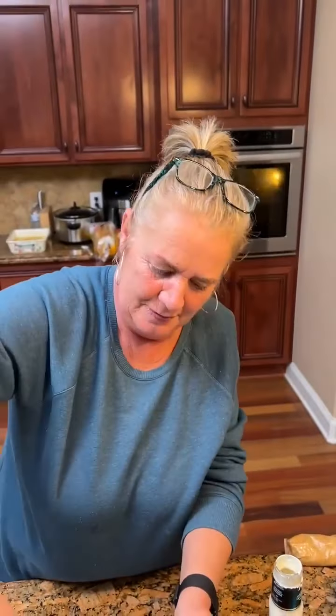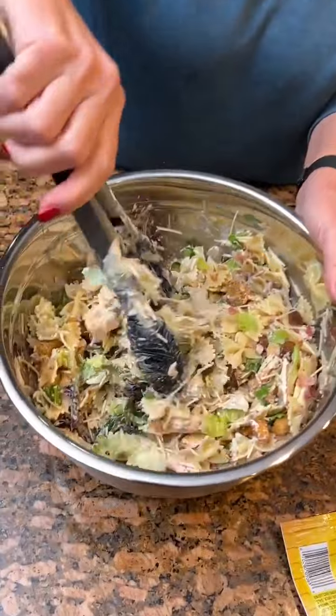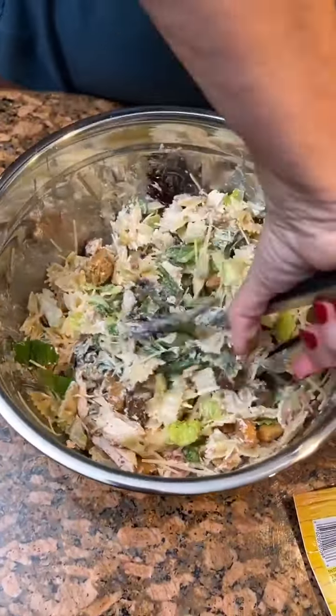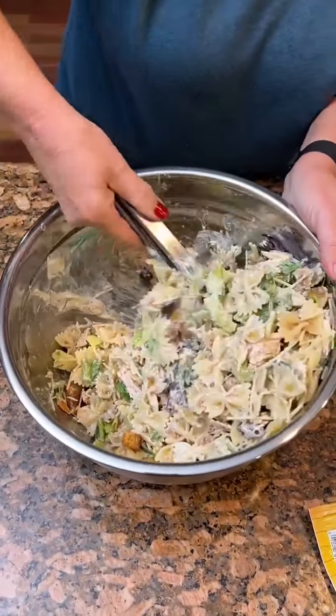What's your favorite kind of salad dressing? I like ranch or Thousand Island. That's probably enough dressing in that one. That's looking good — oh yeah, that looks really good.